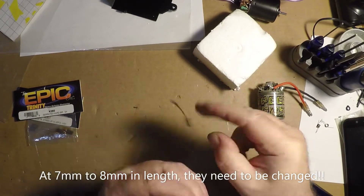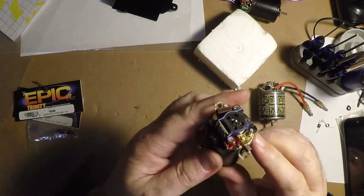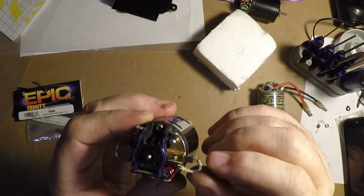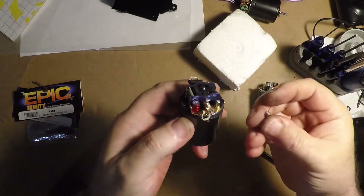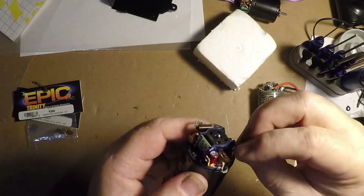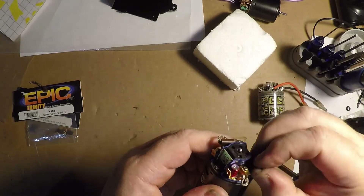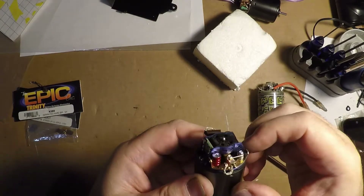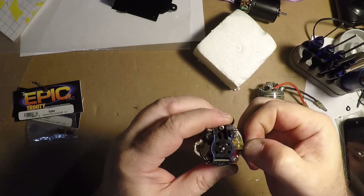Out with the bad, in with the new. I always like to put the shunt of the brush downward with these type of springs, because it lines up with the slot on the back of the brush very easily. Trying to keep this all in frame, people. So bear with me. There's one. Doing a little snap test.